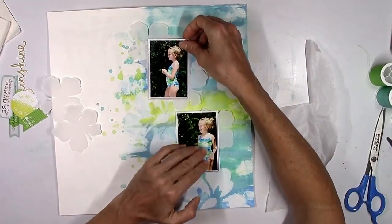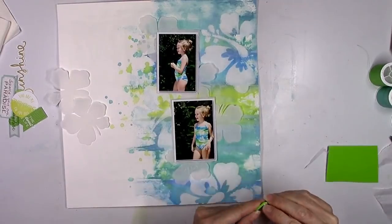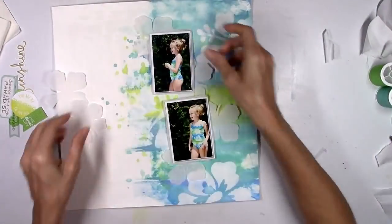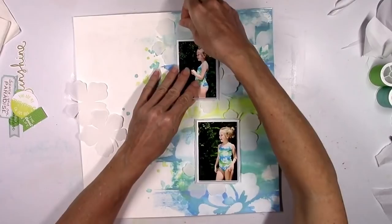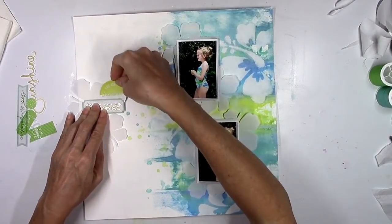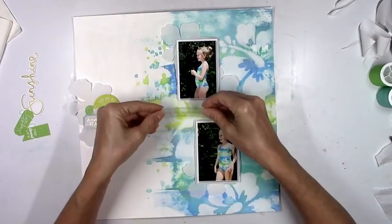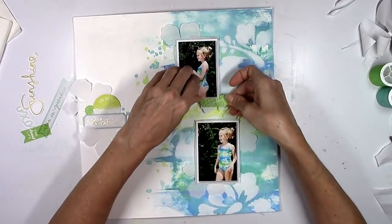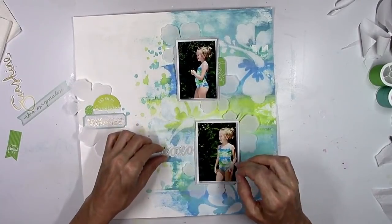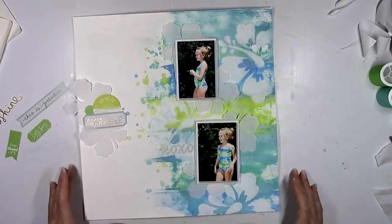I wound up adding another photo from the same moment. Whenever I take pictures I take a gazillion, of course. She was just standing by the hedge looking cute and I thought that swimsuit is going to look great on a scrapbook page. So I pulled out some things from my stash — these are some die cuts from the Pink Paisley Citrus Bliss collection, a few years old. It has a lot of pretty light blue, lime green, kelly green, and pinks, so I just pulled out some pieces to create a little cluster.